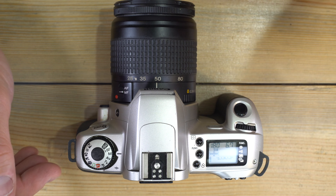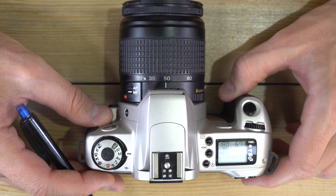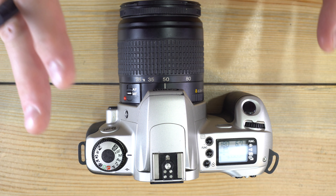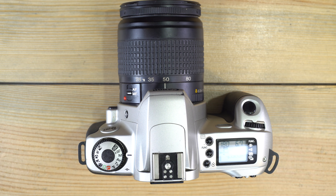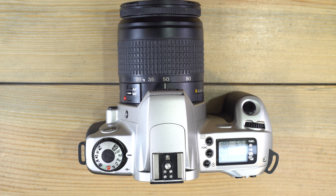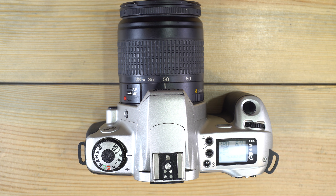In full manual mode, the light meter uses center-weighted averaging. Unlike the evaluative meter — which divides the scene into 35 even squares and weighs data from each — center-weighted averaging means the information in the center of the frame provides the majority of the metering information, with everything else providing the minority.